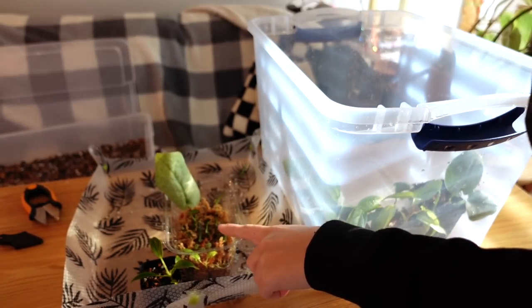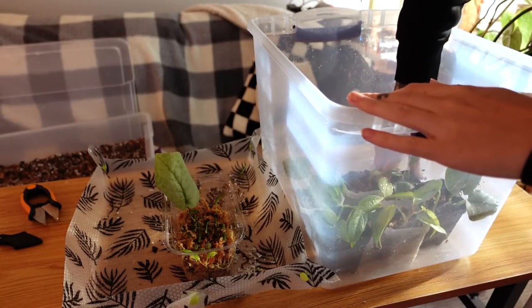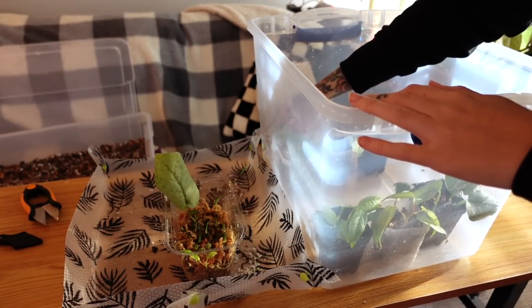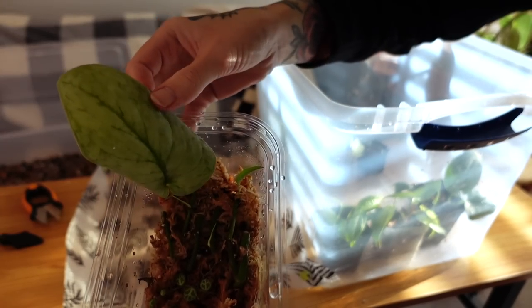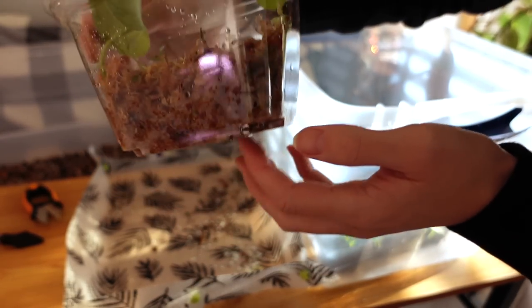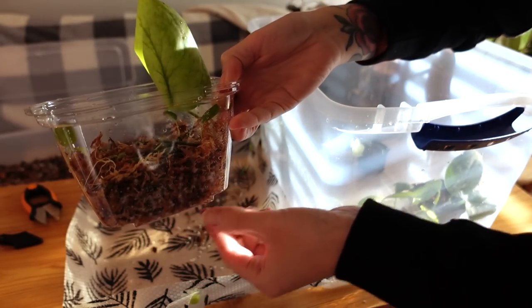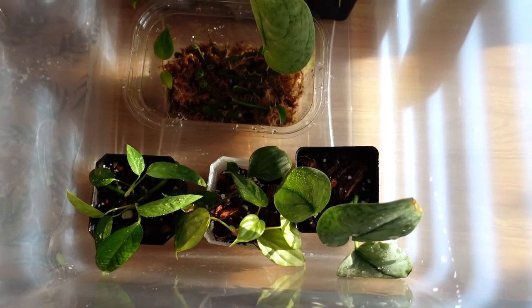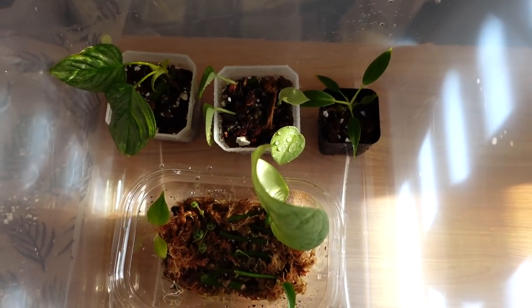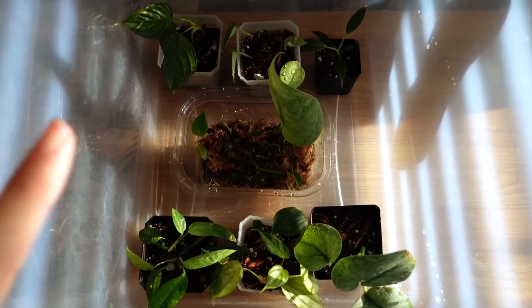The ones that still need to root go in the little sphagnum moss box. I decided to go with sphagnum moss because some of those have been in perlite for a while without rooting, so I thought I'd try a different medium. Also, this container has holes on the bottom so it's easier for the sphagnum to stay moist. Wow, look how satisfying that is — it looks so good! I feel so much more organized. It feels a little like the end of an era since I've had that prop box going for probably two years now.